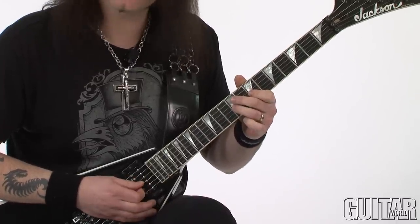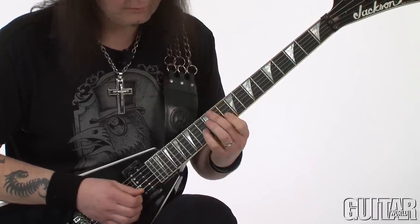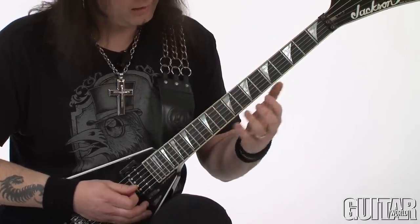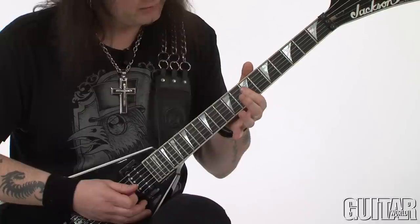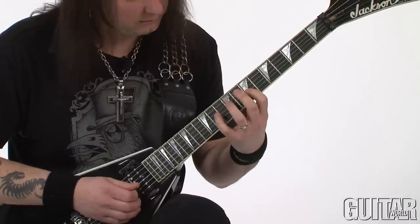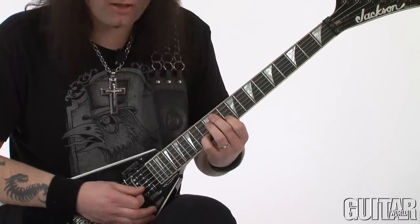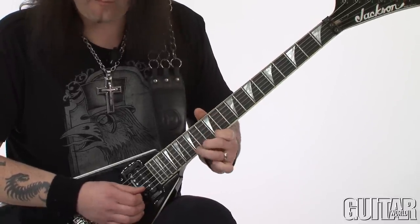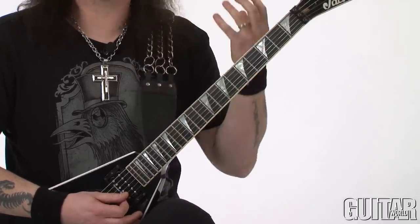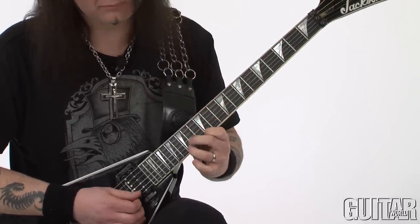Here comes the more difficult part on the third string. That's the difficult part basically, because you are doing a wide stretch right from the 7th to the 13th fret. And to add insult to injury, your next shape follows immediately after. So you really have to get these shapes under your fingers in order to execute them fast and clean. Let me show you a little bit more.